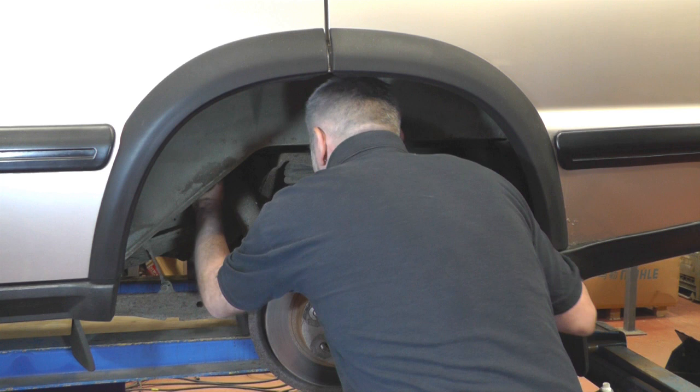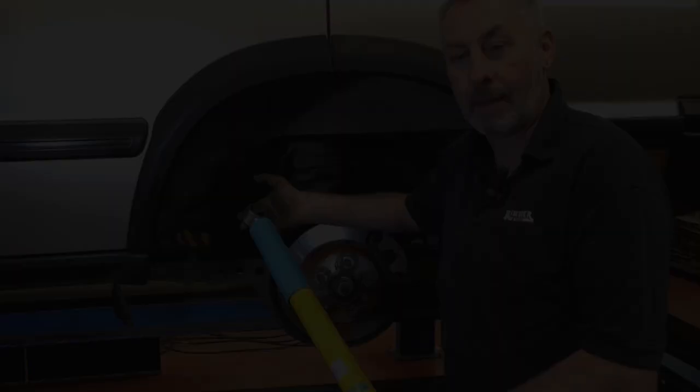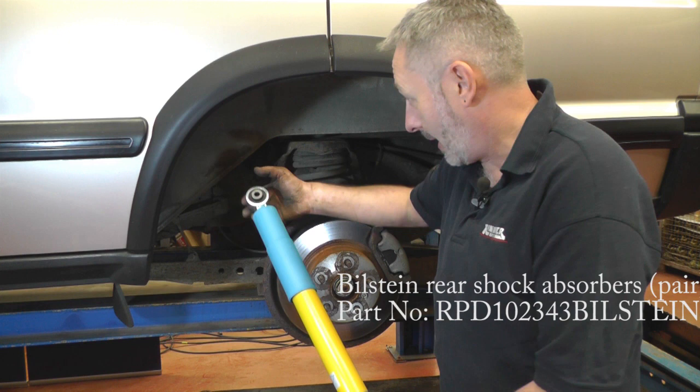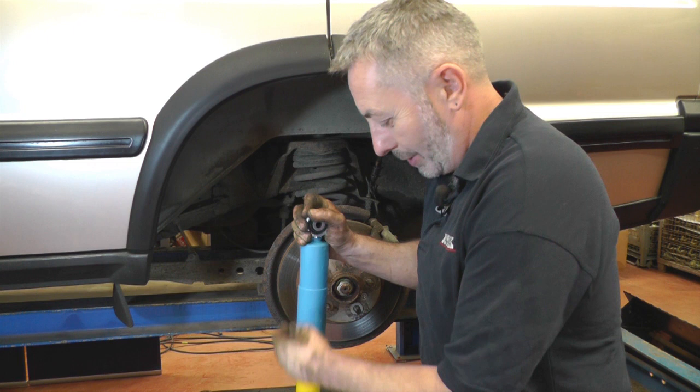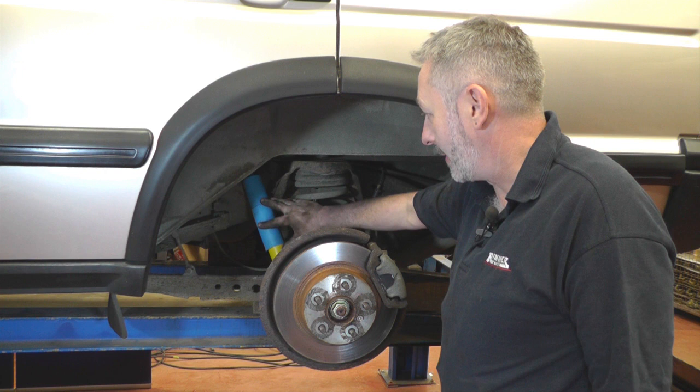Crack it off and undo it nice and easy. So the old shock absorber is off and here's the new one ready to go on. It's a case of putting it into place, getting the top bolt in, and then physically pushing the shock absorber together so you can get the other bolt in — they are fairly tough so you'll have to put a bit of elbow grease in. So that's the new shock absorber fitted and tightened up. All we've got to do now is put the wheel back on and do the other side.